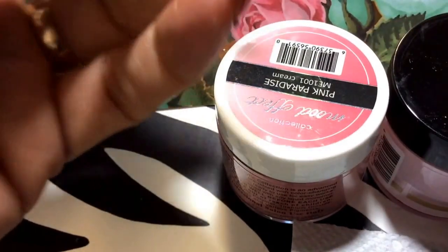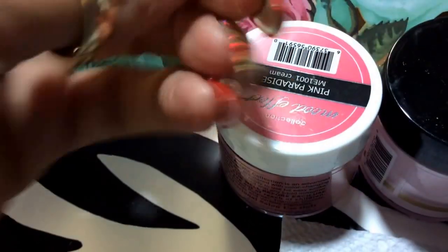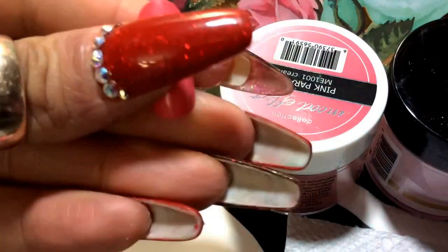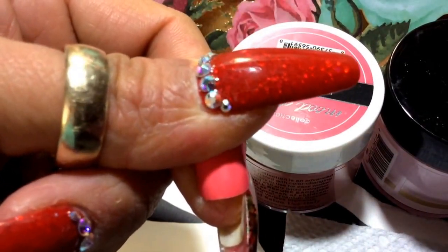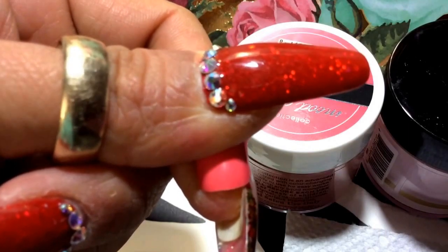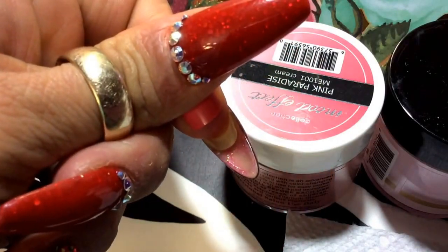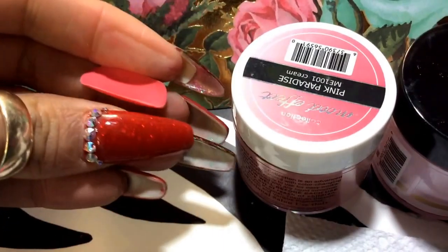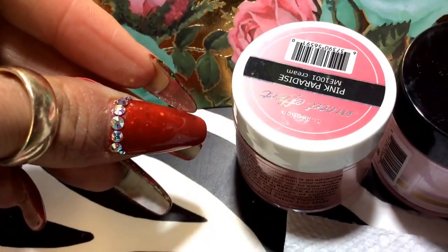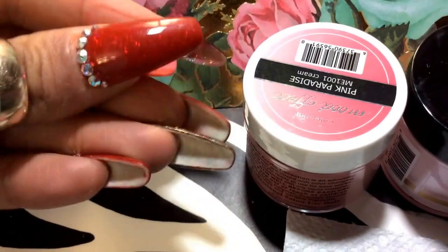Here is the mood effect — this is the color. Excuse my nails, my fingers, they're so dry. Let me see if it changes color. I think it needs to be on the cold to change.